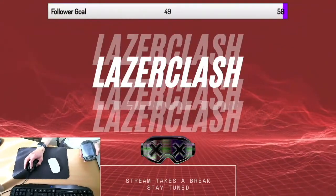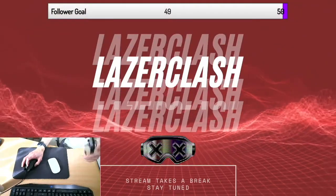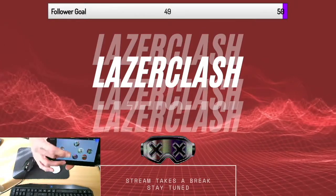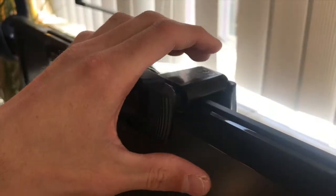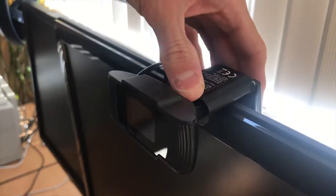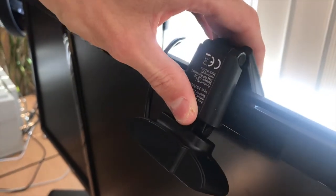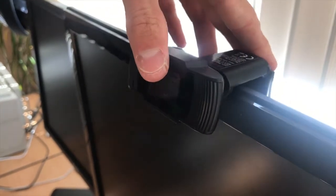What I would suggest this device for is to show yourself alongside something when you game, when you do a tutorial, or some other activities live where you don't have to feature your face on the whole image. A small downside as the review ends: the grip the base provides is not big enough for thin monitors like this, but stays put on somewhat thicker monitors.